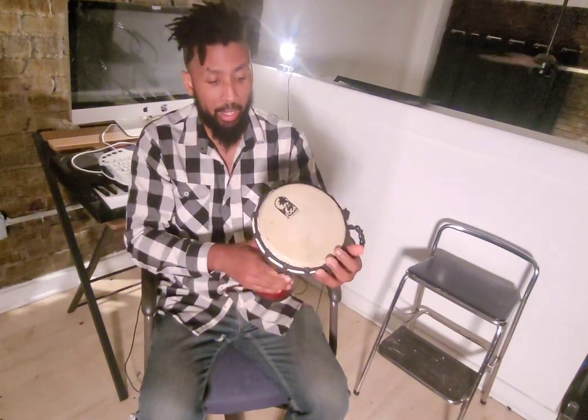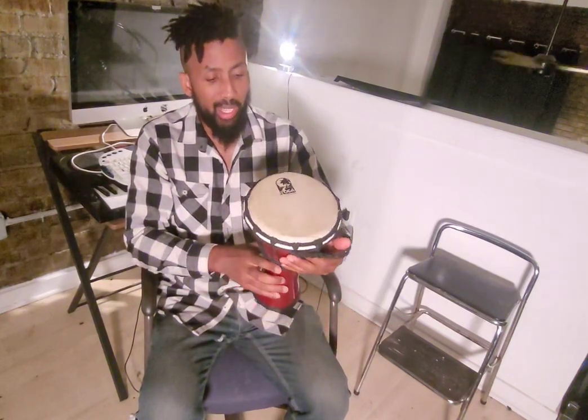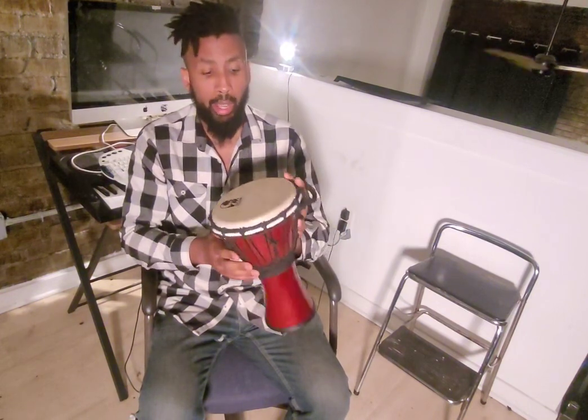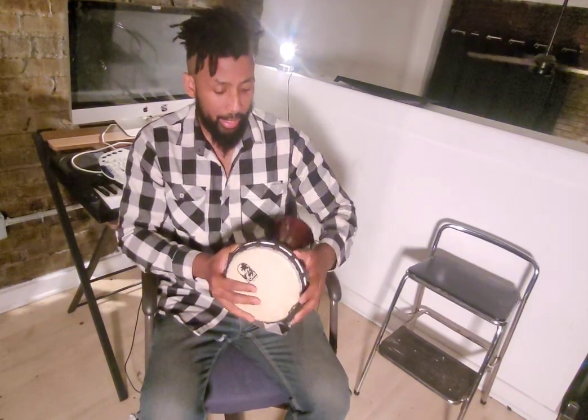You can attach it to your bag and take it with you. Let's say you want to go to a drum circle but don't want to carry a lot — you can toss this in your bag or put it in a carry case. It probably weighs less than a laptop.